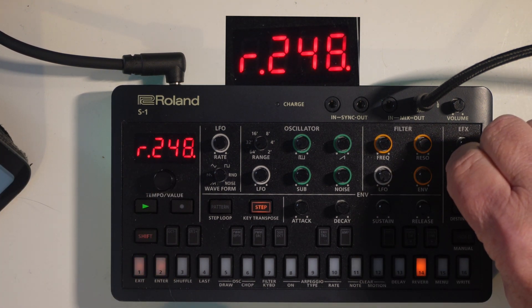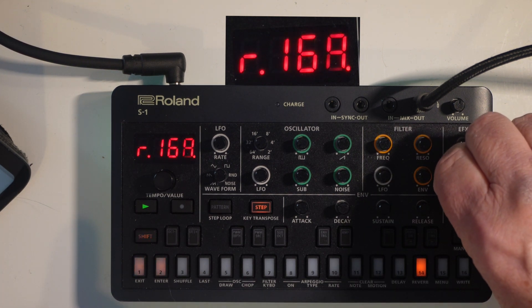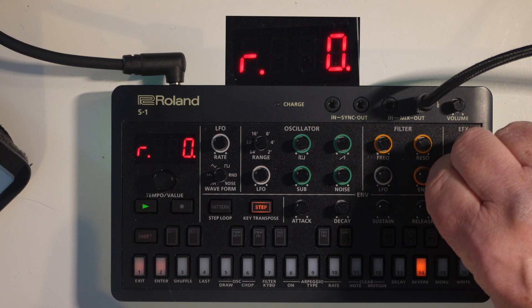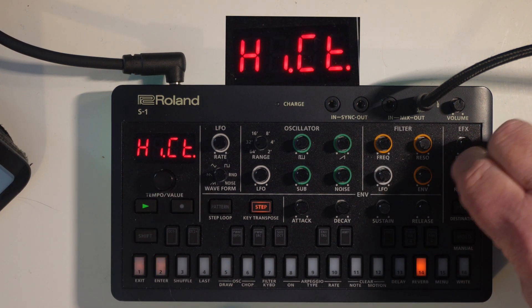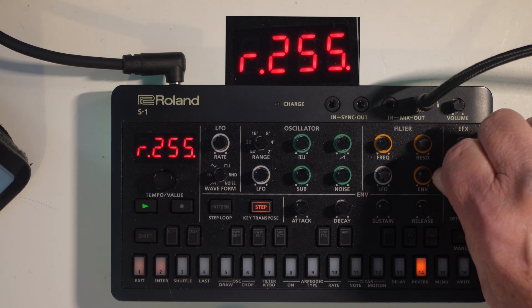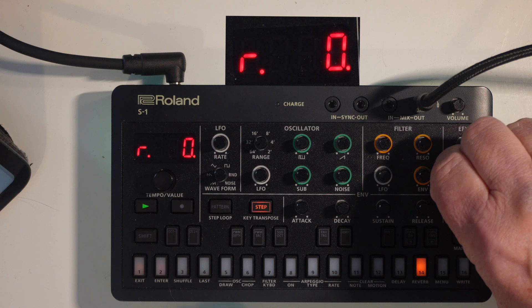Back to the good old low cut — that cuts the frequencies on the reverb, and it's just as crazy as the rest. Then there's high cut on the reverb as well — turn it right up. On a 150-pound machine, it's absolutely fantastic.